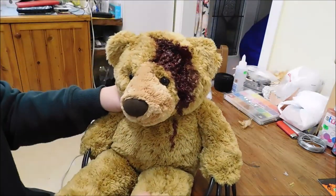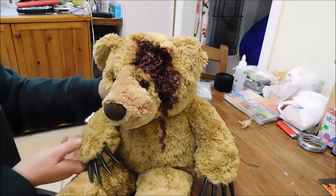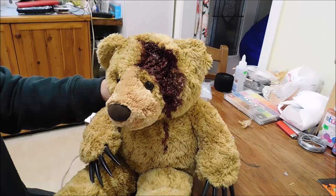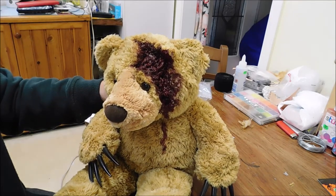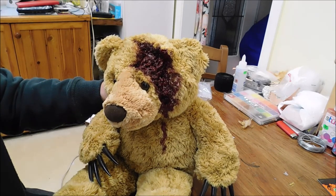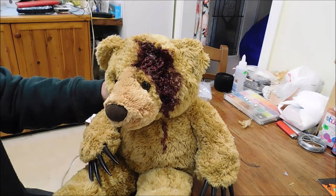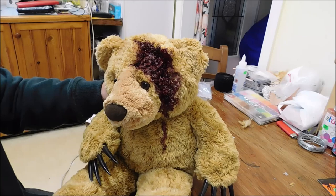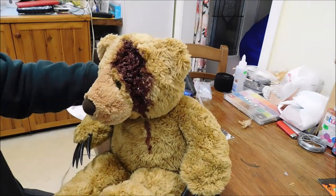He looks pretty shocking at the moment. We're going to let that dry just a little bit — not too dry because you sort of want to mix the colours. Just let that dry for a little bit and come back and do the next shade of red on that, to start highlighting how gruesome it is.